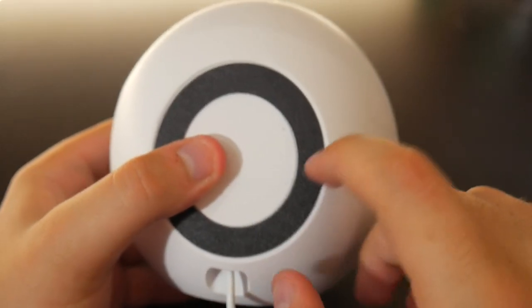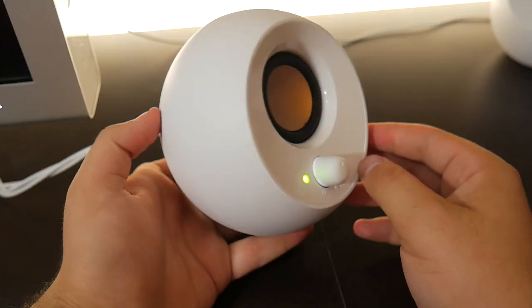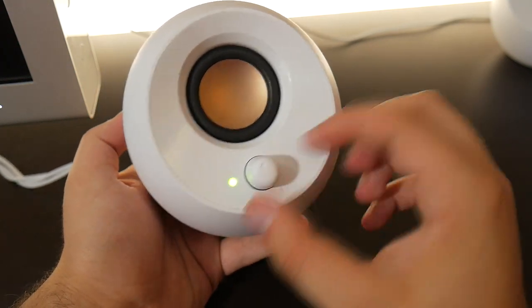Another thing I noticed about the speakers is that there's a small circle of rubber padding underneath that doesn't let them slide. This specifically helps the one with the volume knob since you'll be reaching for that one to turn them on or change the volume.